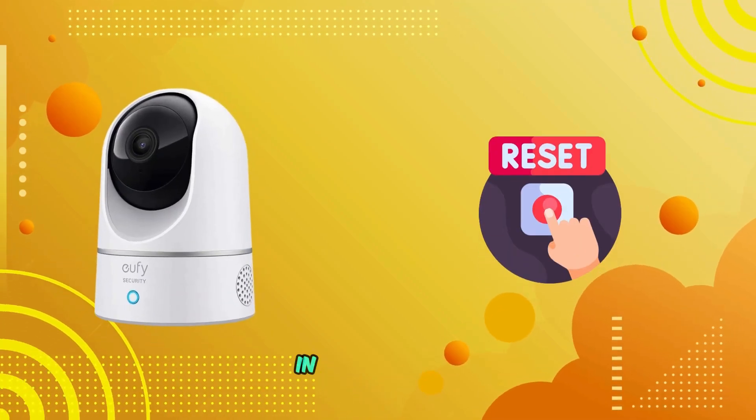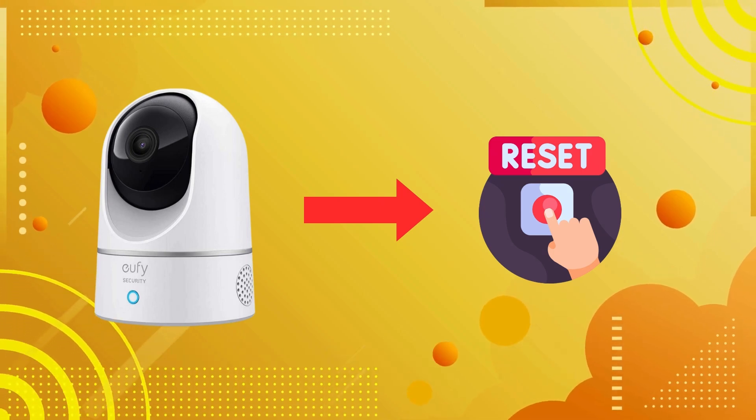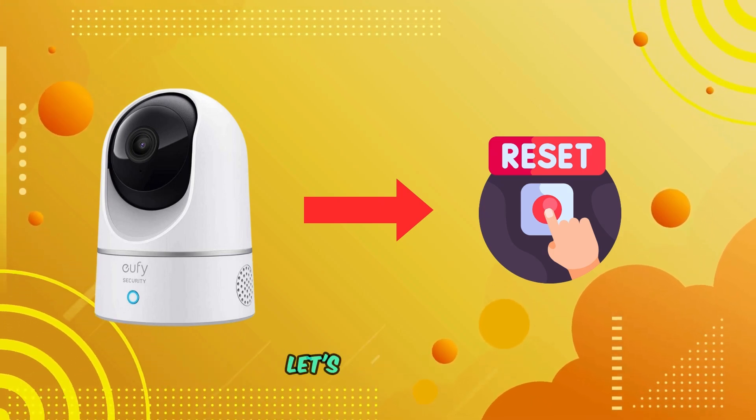Welcome back to our channel. In today's video, I'll show you how to factory reset your Eufy Indoor Cam E222K. Let's get started.